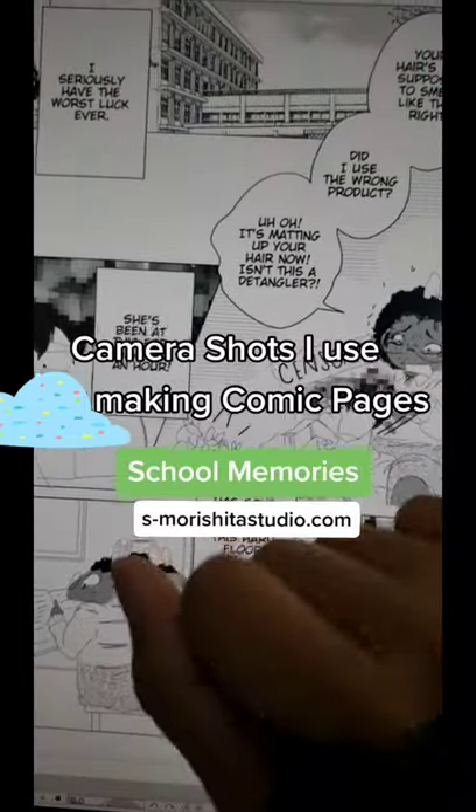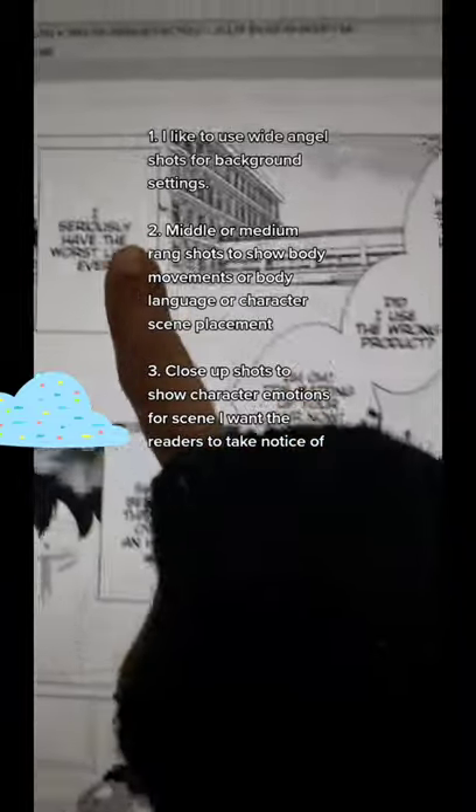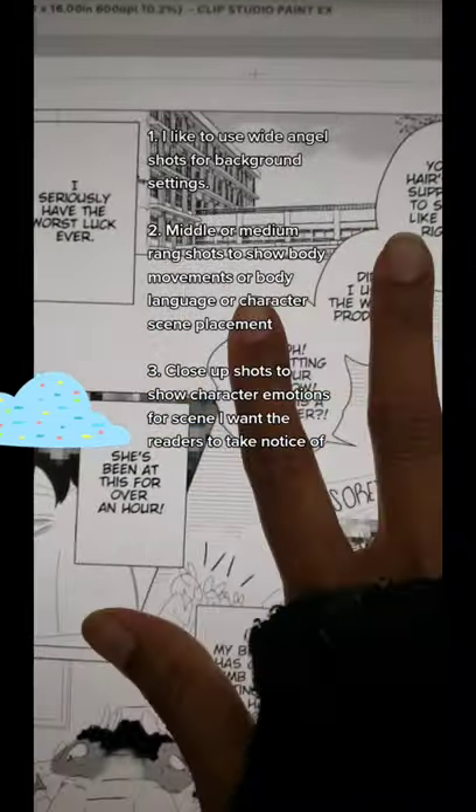Hi guys, so here are a few camera angles I keep in mind when I'm working on my comic. I like to keep in mind the wide angle shot to show the setting.